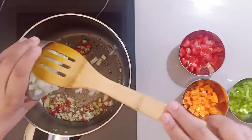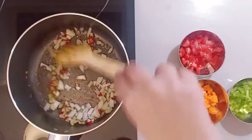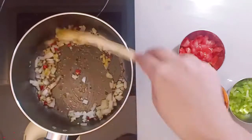Now we will add onions and cook them for 2-3 minutes. Then we will add the rest of the vegetables.